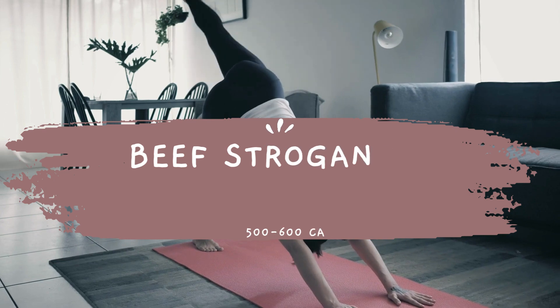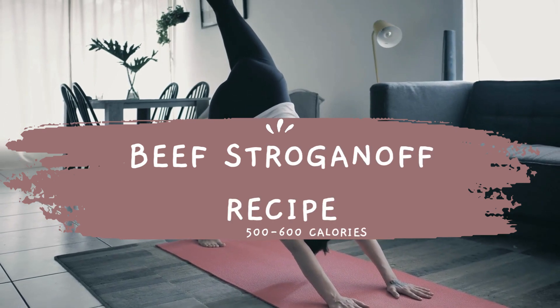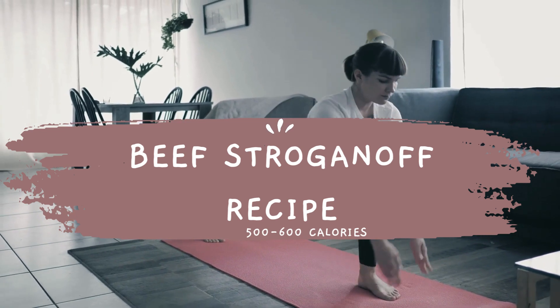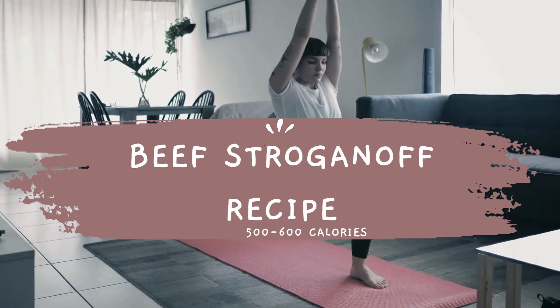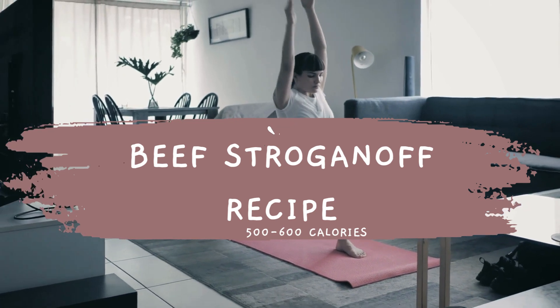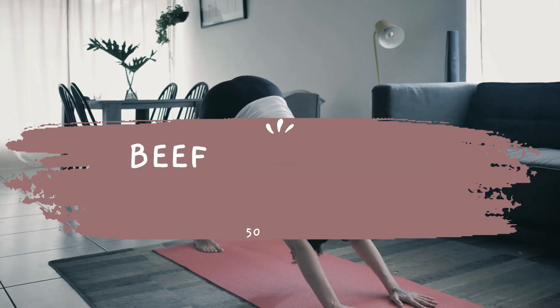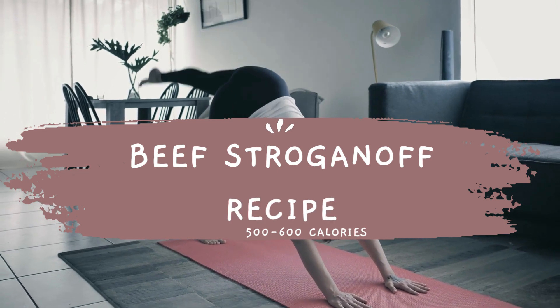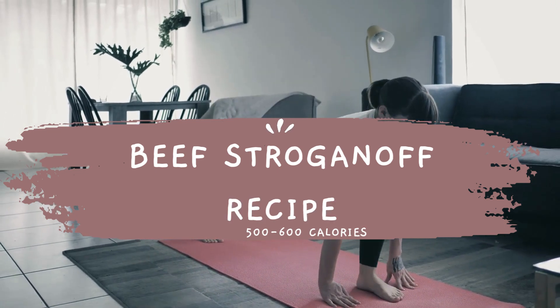Classic beef stroganoff dish, along with an estimated calorie count and some ways to burn those calories. Ingredients: one pound beef sirloin or tenderloin thinly sliced, one medium onion chopped, eight ounces mushrooms sliced, two tablespoons butter, one tablespoon flour, one cup beef broth, one cup sour cream, salt and pepper to taste, eight ounces egg noodles.